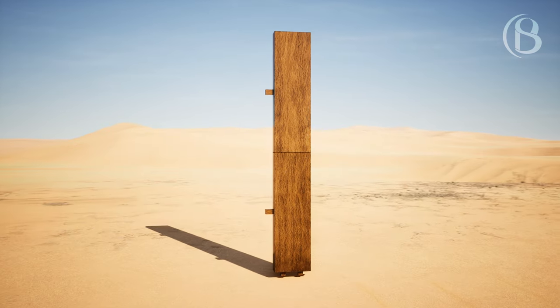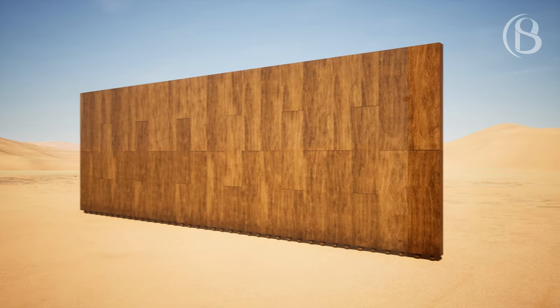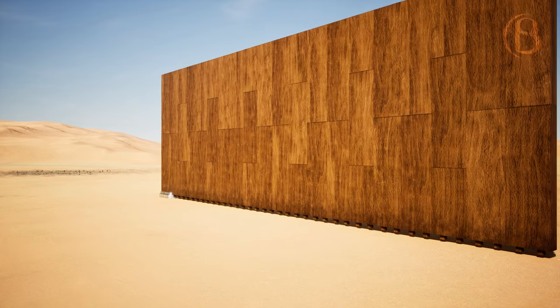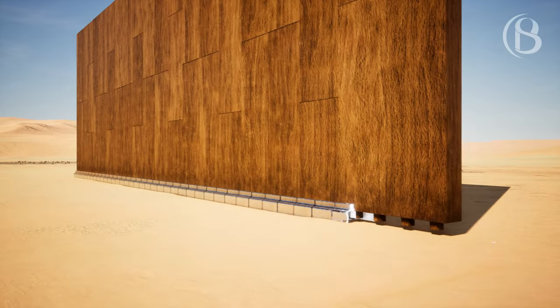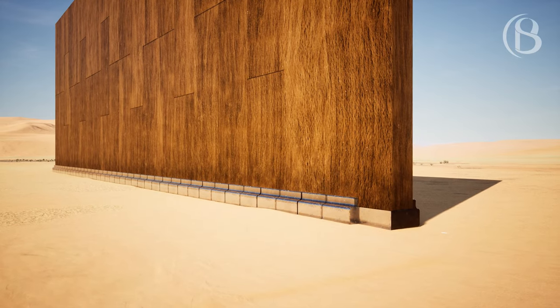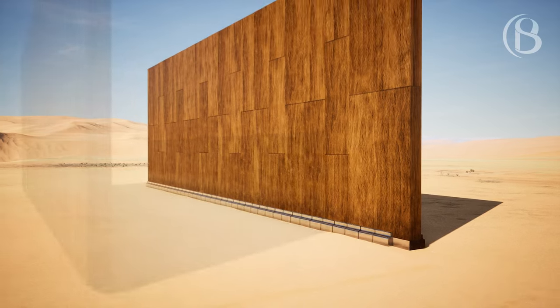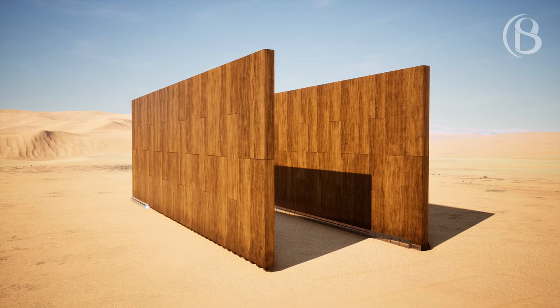You shall make the boards for the tabernacle: twenty boards for the south side. You shall make forty sockets of silver under the twenty boards, two sockets under each of the boards for its two tenons. And for the second side of the tabernacle, the north side, there shall be twenty boards and forty sockets of silver, two sockets under each of the boards.